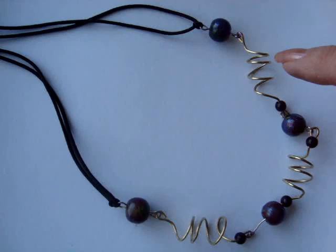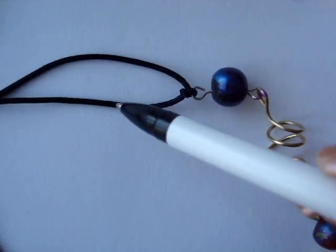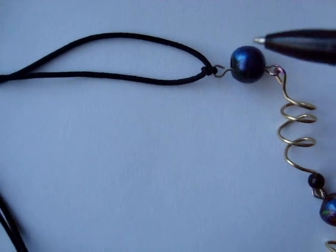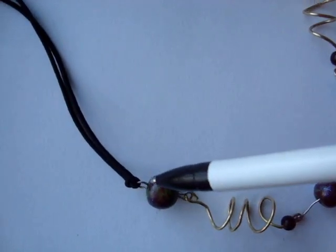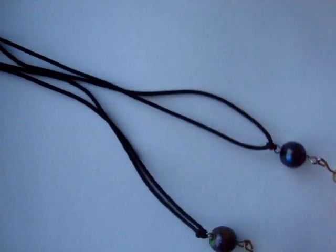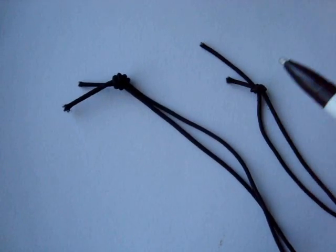After I had everything connected together, on the last beads I just threaded some elastic cord that I had from a pair of boots that I bought — they were connected with this black elastic cord. I did that on both ends, and then I tied the ends together in knots.